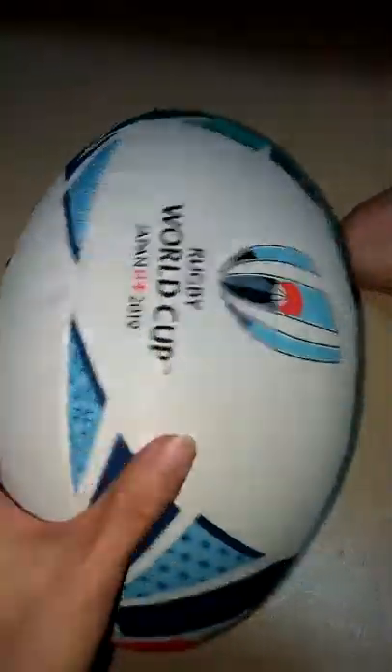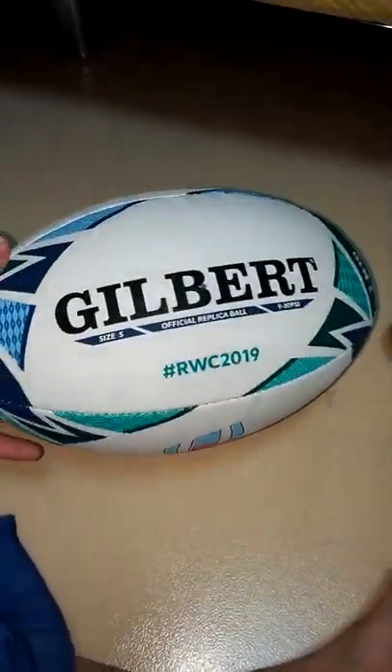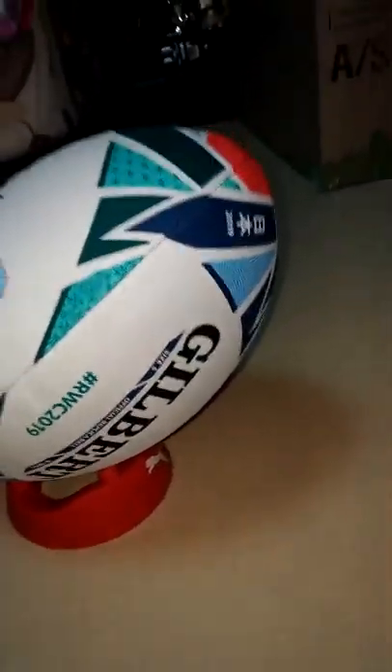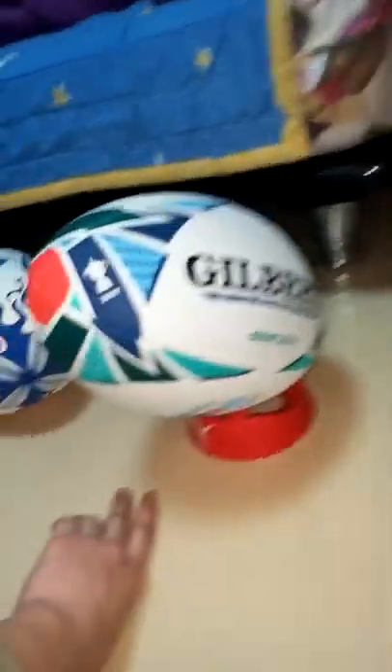I think it's certainly a nice ball — a very great rugby ball. Look at it just mounted onto the kicking tee. What a shape of a rugby ball! It's mounted on nicely. Great rugby ball. It's a very good shape — quality ball, made for the Rugby World Cup.